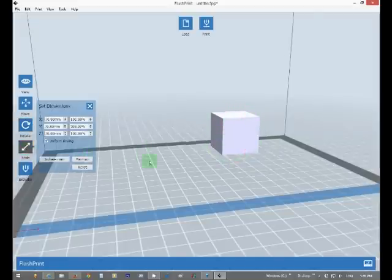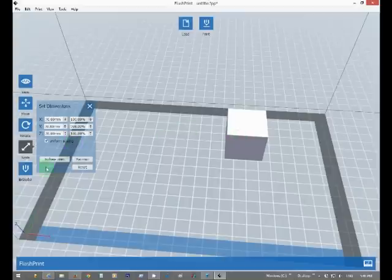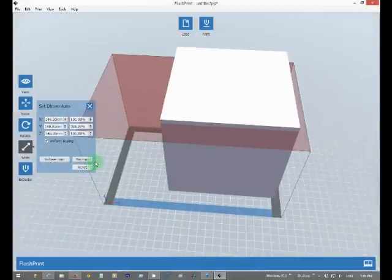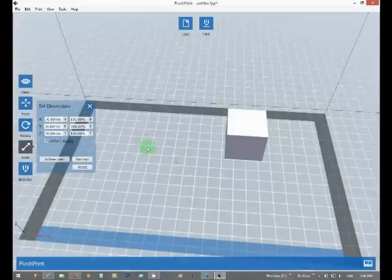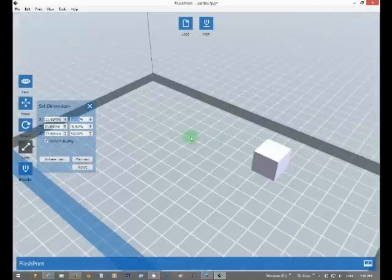We're going to scale for a different size. If you want, you can check uniform scaling — inches or millimeter, and there's a maximum option. If you want to half the size, you could put 50 and that would make it half the size.